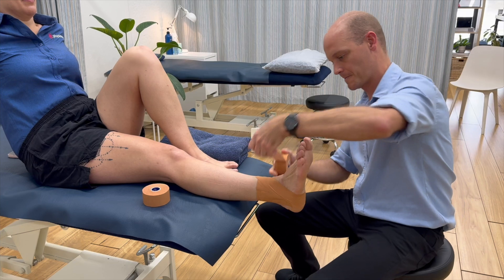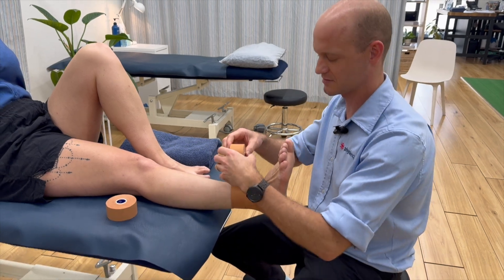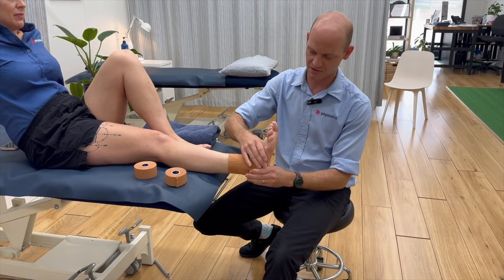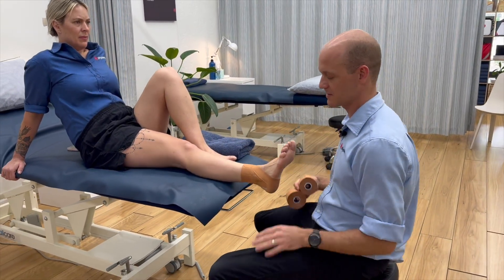And then lastly, just don't put any tension on this because you'll make the leg pull off, which they won't appreciate. Finish like that. So it should stop this and it should stop this from happening as well — really limiting that movement. Always check your work after you're done.